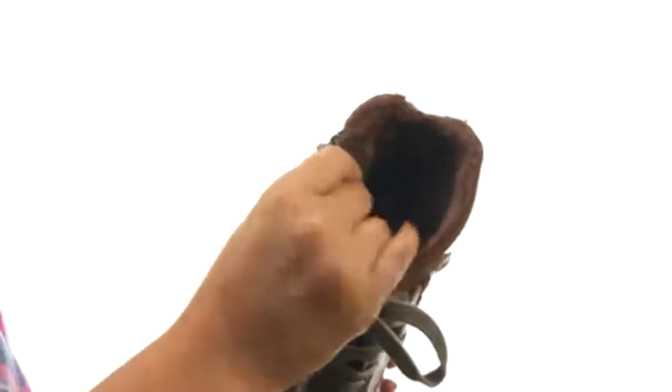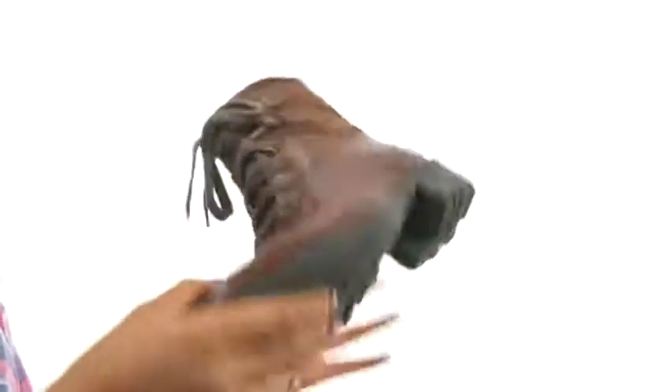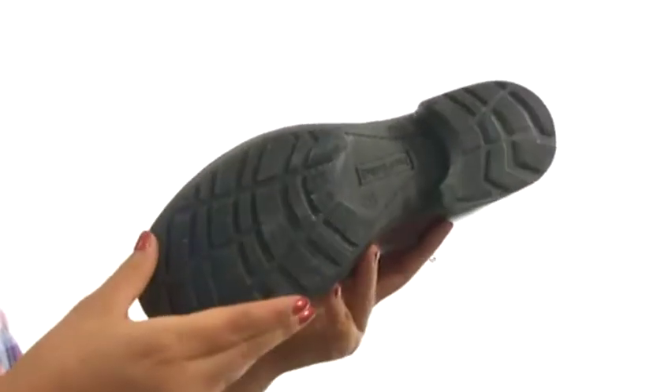On the inside, there's soft linings for a great next-to-skin feel. There's a padded footbed for all-day comfort and support. Down at the bottom, there's a durable TR outsole. Comfort and style are just a few clicks away.